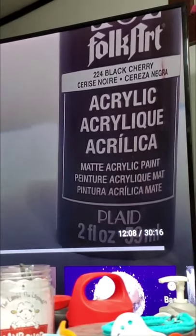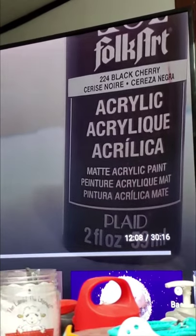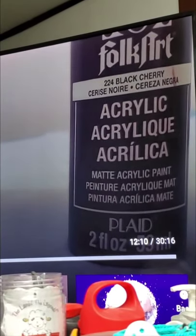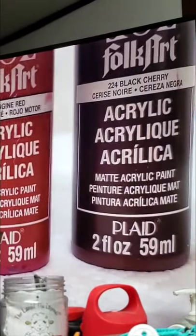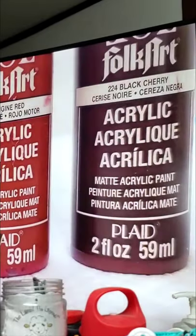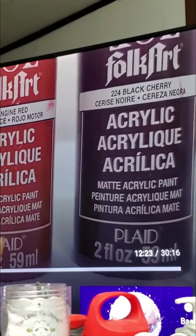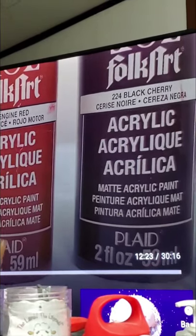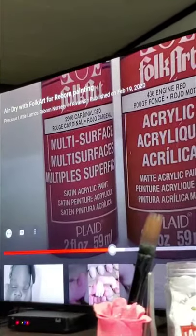You can also use black cherry for certain areas of detailing on the face — it's an extremely important color. Mix black cherry with engine red, or if you prefer, I couldn't find the red she was talking about so I got cardinal red. If you want your creases not to be as dark as black cherry, you can mix it with engine red or cardinal red.